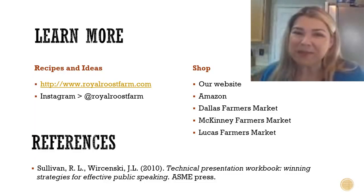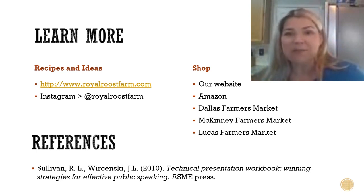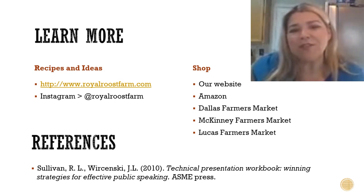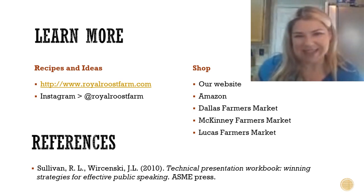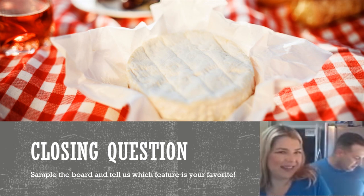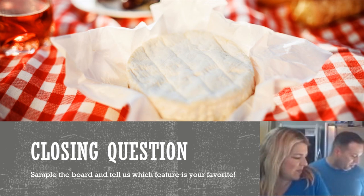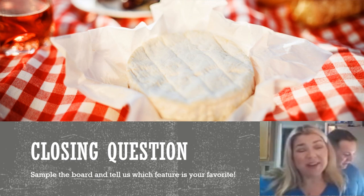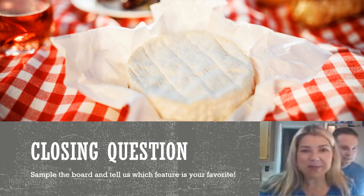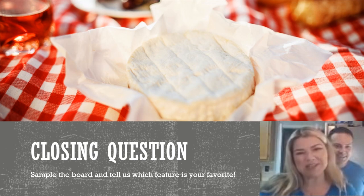If you want even more recipes and inspiration, head over to our blog at royalroostfarm.com and click on the Learn section. We also post recipes on our Instagram along with food photos and quick ideas at Royal Roost Farm. You can visit our website, shop us on Amazon, or visit us at the Dallas, McKinney, or Lucas Farmers Markets. Roy says he wants to put some honey on the crackers and cheese — probably his favorite part. We hope you've picked up some inspiration for your next entertaining event, or even just sitting at home watching the Stars game like we're about to do. Go Stars, and we'll see you around the roost!